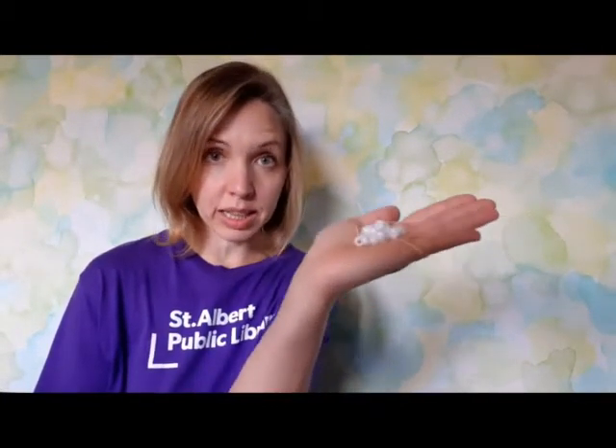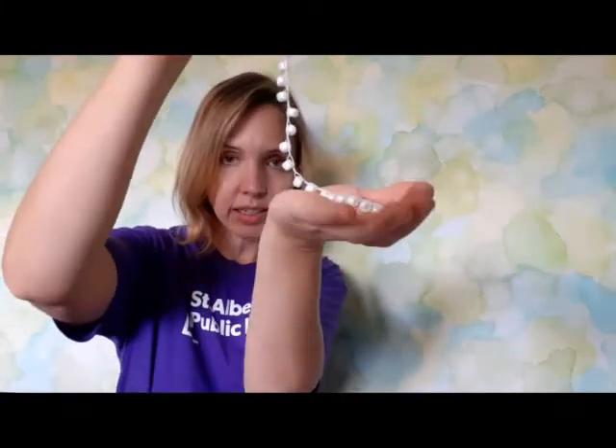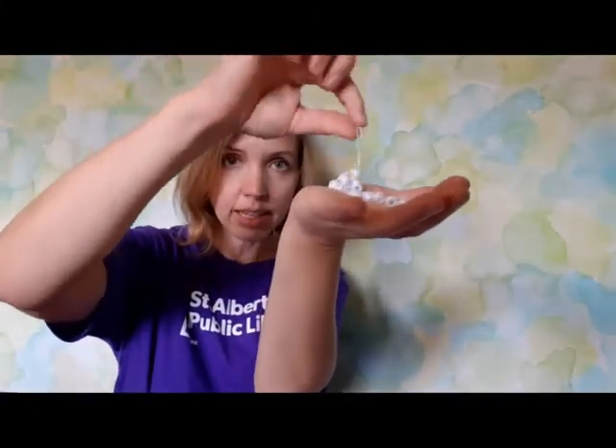Okay, the science. The chip bag is made of polymers, and polymers in their natural state want to be clumped together, like these beads. Now in the manufacturing process they actually take and stretch them out into a thin layer and lock them in place. When you put it in the oven you're applying heat and it unlocks the polymers and they start to go back to that clumped up shape.